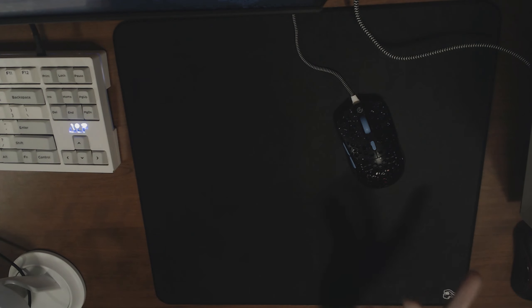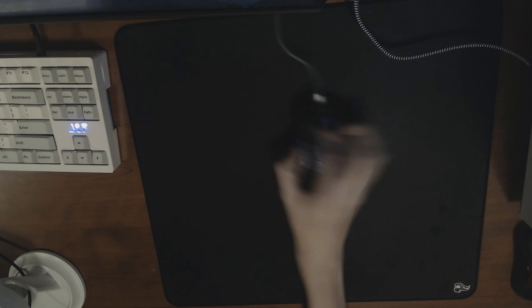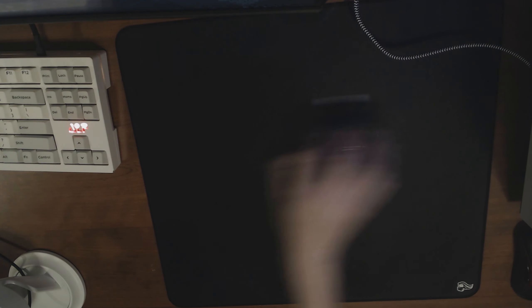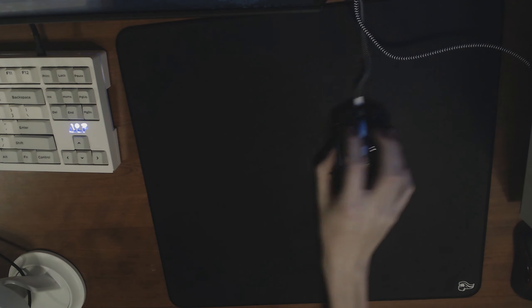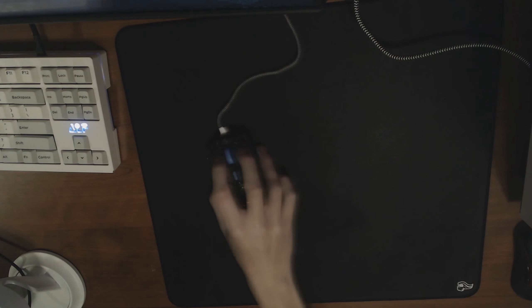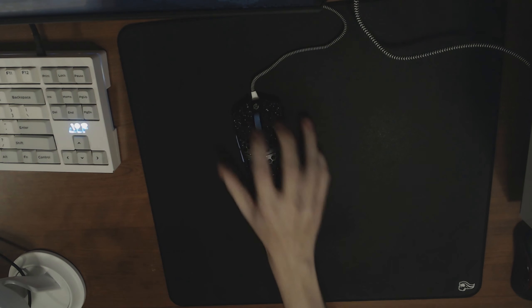I have a wooden desk, and I imagine most people would have a similar desk. When I'm aiming, I like to push down on the pad with the back of my palm or claw grip, and you can see that even just sliding my hand around it moves. I also touch the base of the pad with my ring and pinky finger to get added stopping power for micro adjustments, and the rubber backing on this pad just doesn't help with that at all.